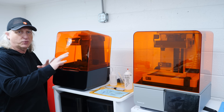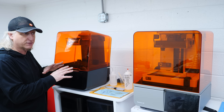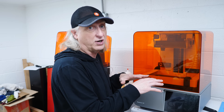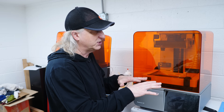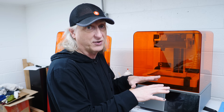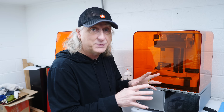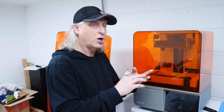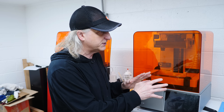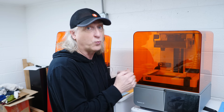These are the two Formlabs resin printers we have here at Batson Design. This is the Form 3 — it uses a laser to fire into the resin to cure the different layers. With the Form 4, they've changed that technology to an LCD screen that just turns on and off, and this has significantly reduced print times while maintaining — if not improving — quality. The resins have also come down in price with the Form 4, and the different types in terms of durometers, color, and material properties are absolutely fantastic.